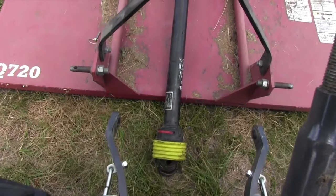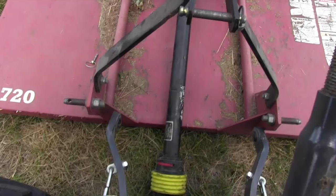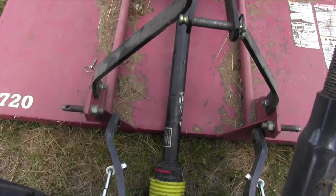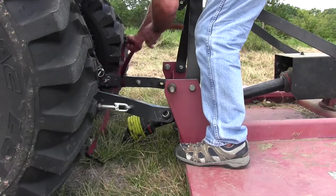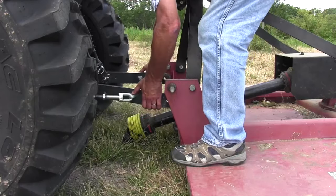Now we're going to back up to the cutter. I always like to back up with my arms in a narrow position — I've got a strap keeping them narrow because I can always lift them up and spread them out, so I don't have to worry about getting around the pins. I keep my three-point arms low because I can always lift them up; I can't push them down.